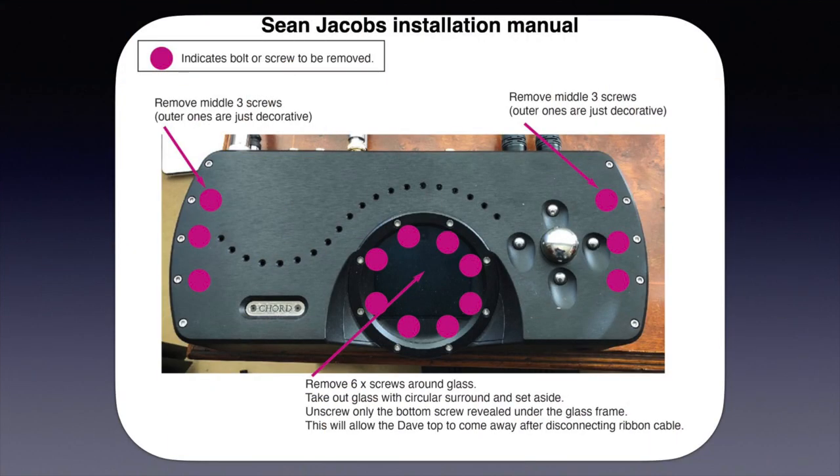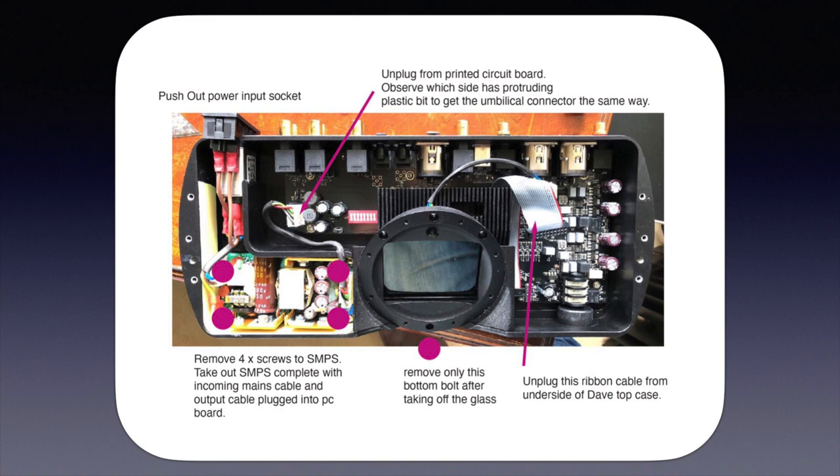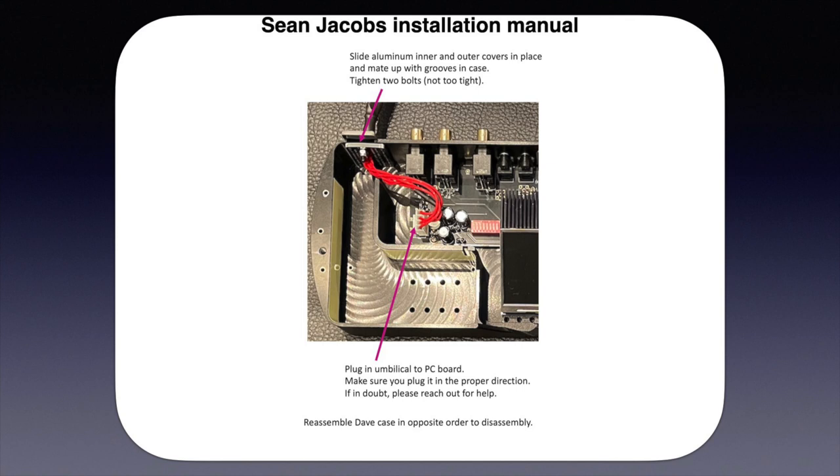The Jacobs PSU itself is extremely simple to use — just switch it on. But before you do the first time, you have to open your Chord DAVE, push out the power input socket, remove the simple switch-mode power supply, plug in the supplied umbilical, and fix covers where the power input socket was mounted. It's really simple, just follow the instructions that are mailed separately. I have to clearly state that opening the DAVE will officially void your warranty, so if you do something wrong, don't count on warranty. On the other hand, in the unlikely event the DAVE breaks down after that, you can simply screw back the original power supply. So I warned you and accept no responsibility for anything that goes wrong. Now let's see how I reviewed the Jacobs PSU.